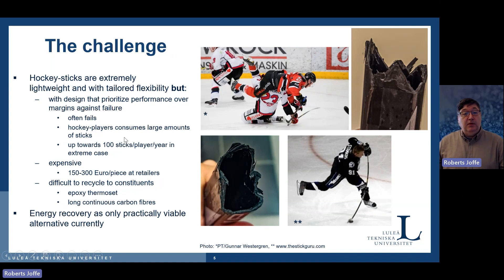In a season, hockey stars can consume up to 100 sticks per year. These sticks are very high performance materials and they are expensive — we are talking about 150 to 300 euros easily. The problem is also that they cannot be easily recycled because of the thermoset resin inside — you can't melt or reshape these things.